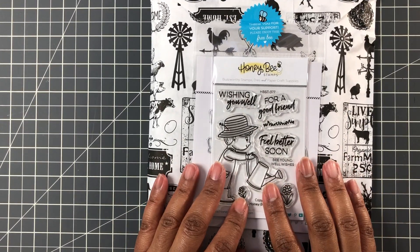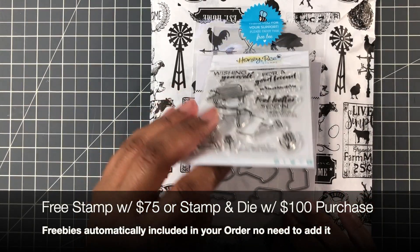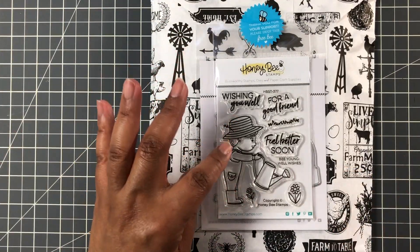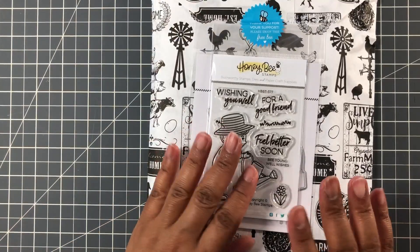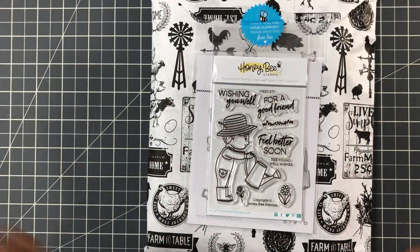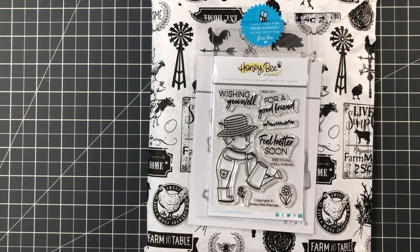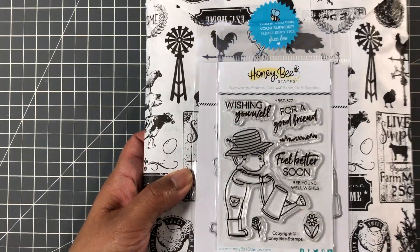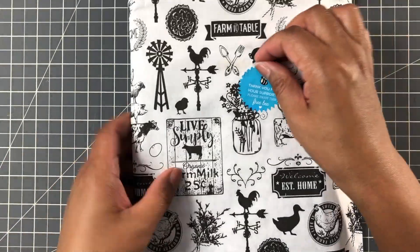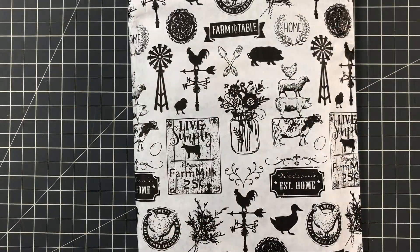This is the freebie. When you spend $75 — which is very easy to do at Honey Bee Stamps — and when you spend $100, I got this free stamp and die. You've seen in the past it's this cute little girl doing various things. The last one was watering flowers, and now we have the matching boy, which is just adorable. Photopolymer stamp, high quality. It came in this cute bag — let me save the bag.